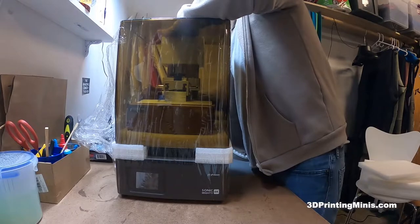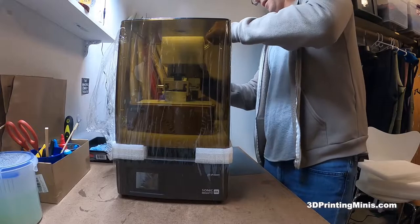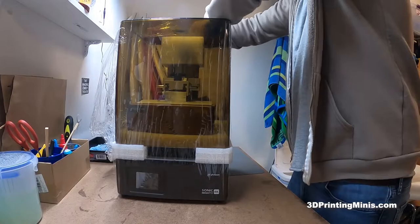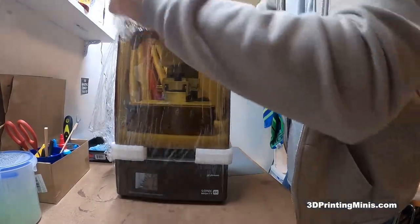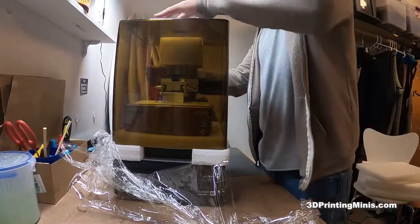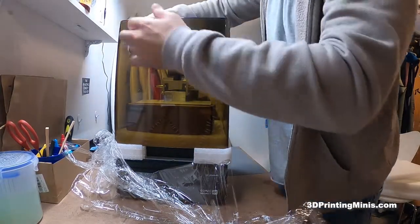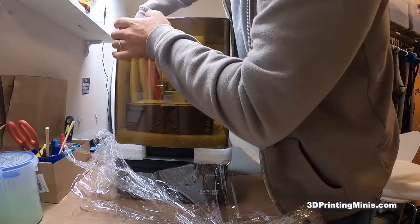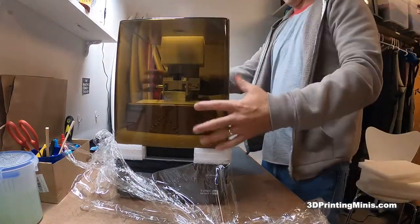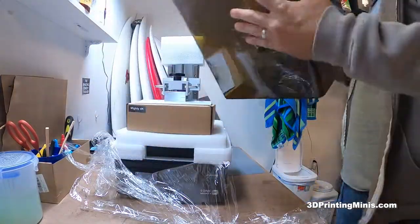I don't know how exciting watching plastic being taken off is, but it's very exciting to me. I've been waiting since October for this. I don't even know its gender — I haven't turned it upside down to check. The lid is loose — not as in it doesn't fit, I mean it's been released, like the Kraken of Clash of the Titans. That's the lid — nice, smoky, kind of yellowish, but kind of a smoky brown color.